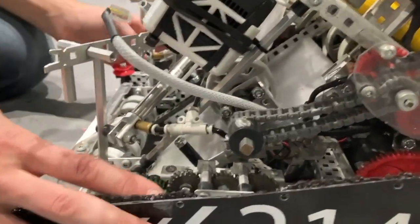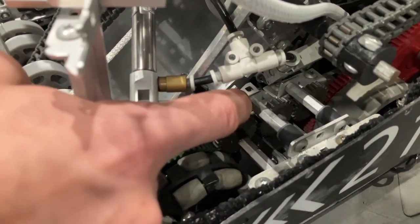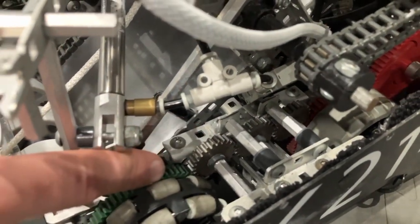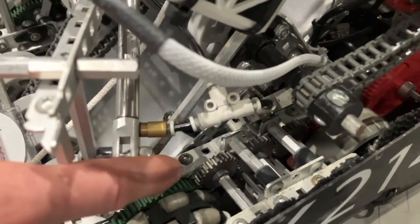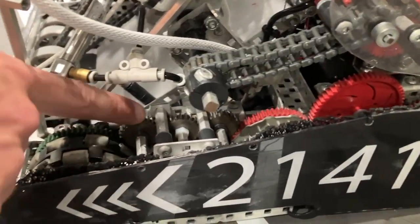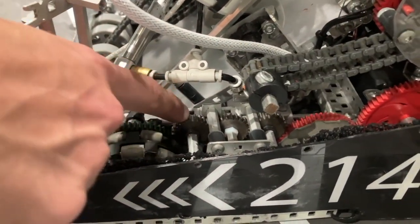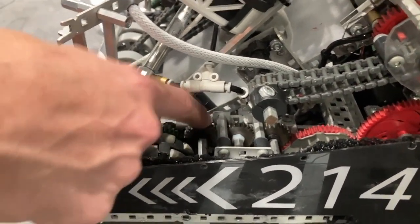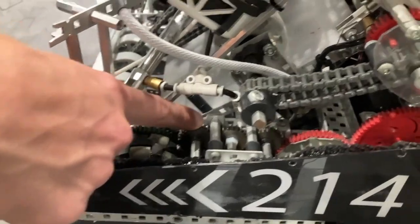All our wheels are geared together just to get max power and torque. The middle gears are 24-tooth steel VEX gears and we sawed them in half — just to save weight, you get two gears out of one. It was a handy, really compact design feature we used during this year.